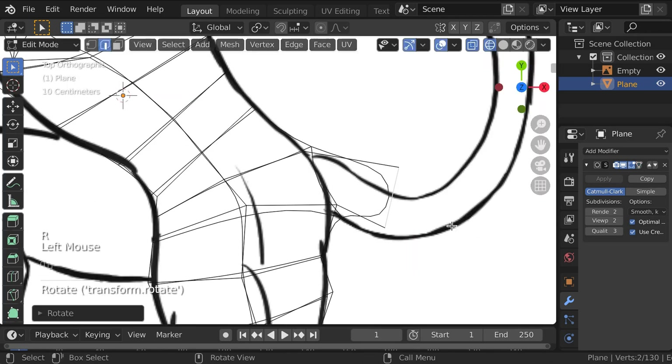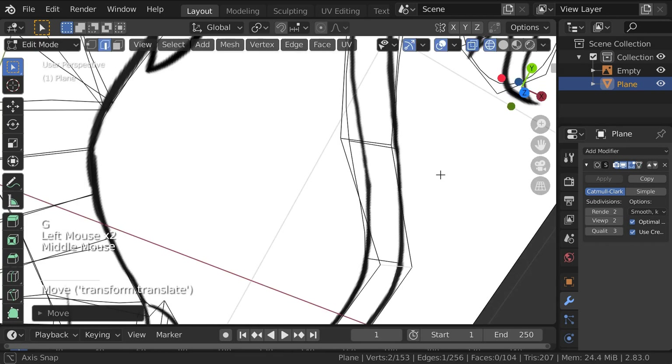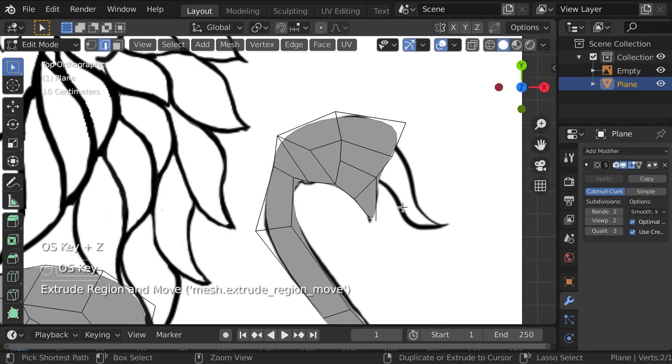I started with a plane with a subdivision surface modifier, then I positioned vertices, extruded edges, and repeated until the body was blocked in.